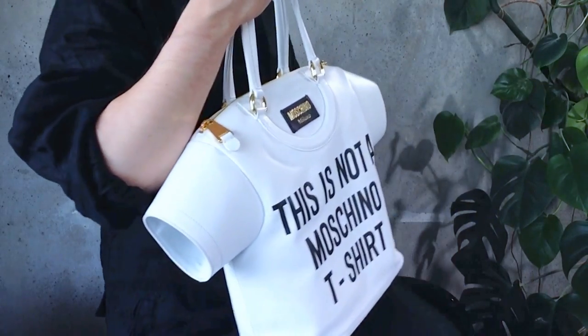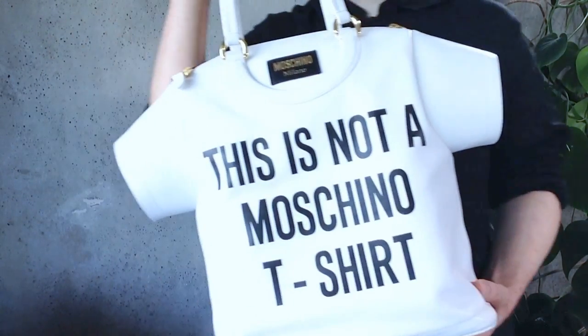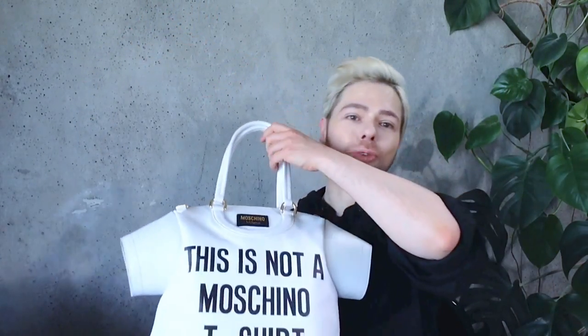There you have it — that would be the 'This Is Not a Moschino T-Shirt' bag review. Thank you guys so much for watching. I hope you liked this review — give me a thumbs up if you did, and let me know in the comment section below if you have any questions. Don't forget to subscribe and see you tomorrow — love you, bye!